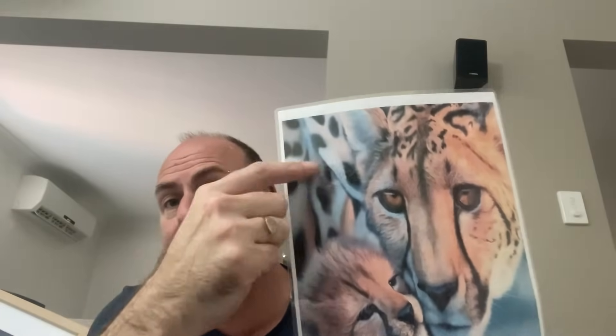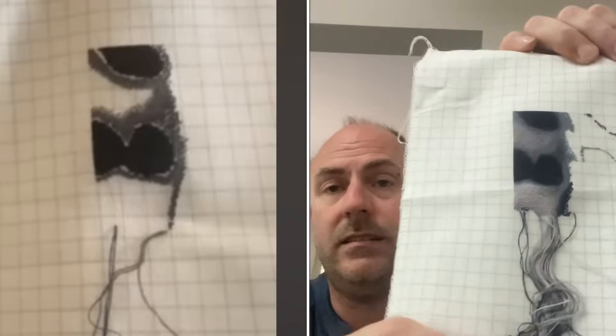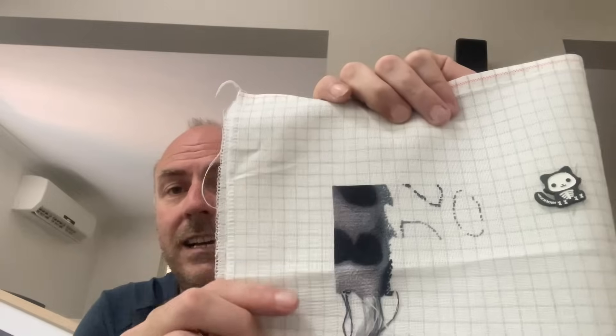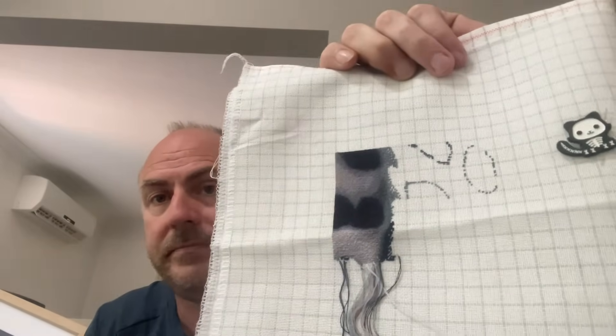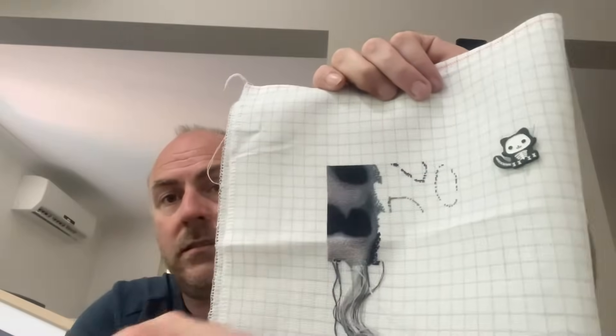The next piece is by Cross Stitch for Everyone — called 'Tenderness.' On 28 count easy guide, two over one ten stitch. This one got worked on this year — it got 1,698 stitches. I finished the first page and made a start on the second. I'll continue working on this page and try to get it finished when this one gets pulled out.